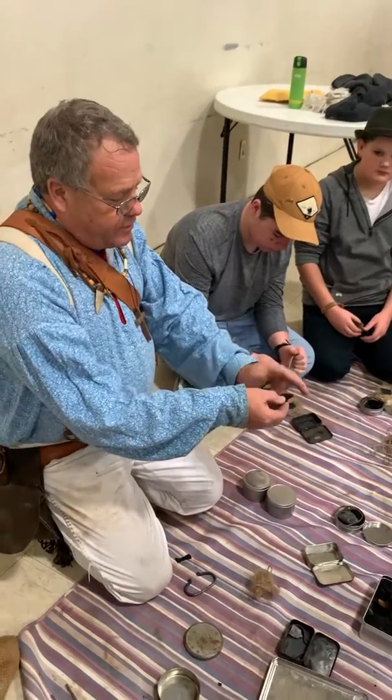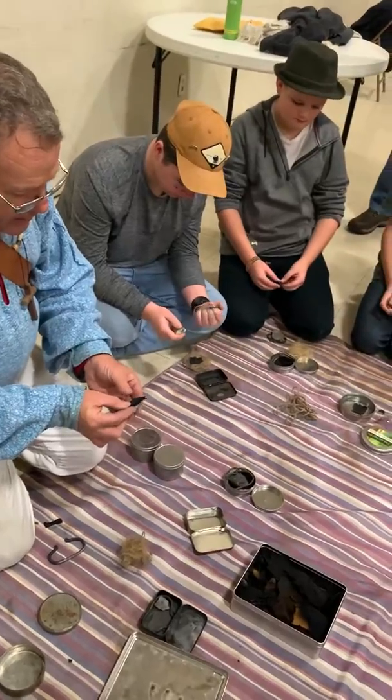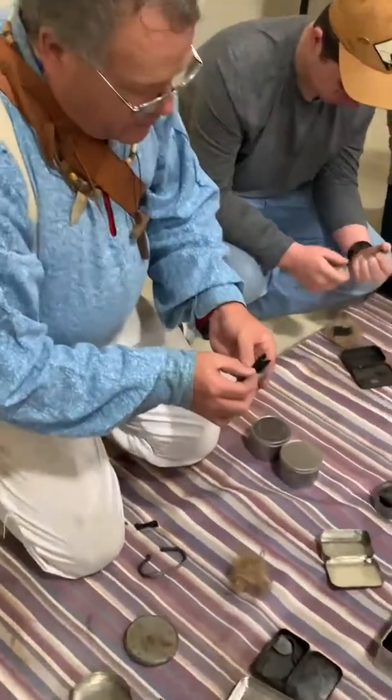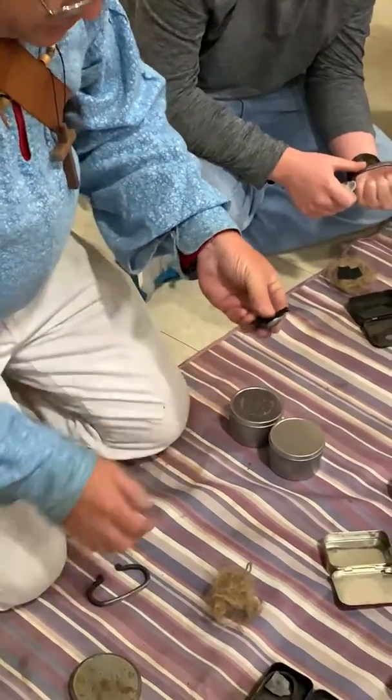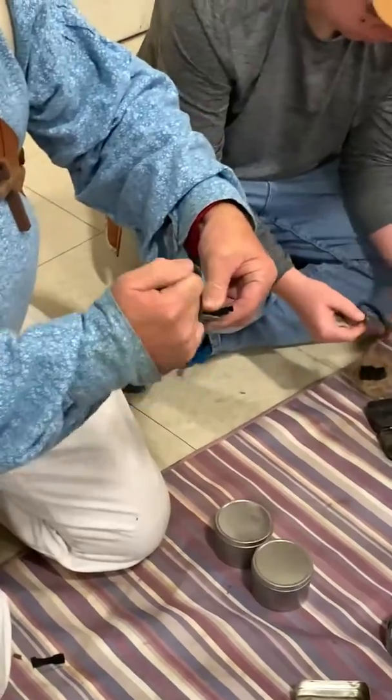You put your two edges together. That puts your friable stuff out there on the very edge. And you put your thumb on the edge of it, like this. Here's the part that I'm going to be striking — the friable stuff out there.